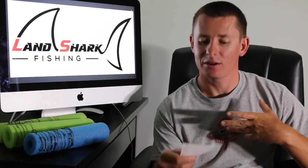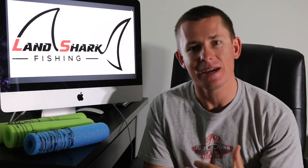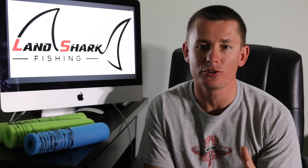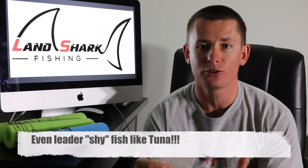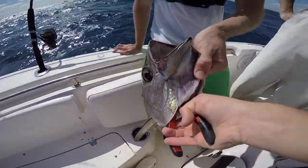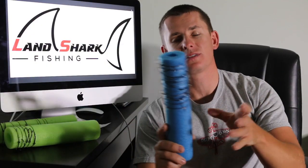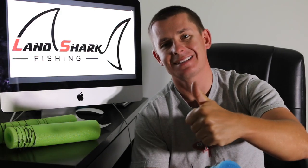I'm going to be talking mainly about kingfish and king mackerel, but keep in mind the rigs I show you don't just have to be used for kingfish. They can be used for barracudas, wahoo — anything with teeth that you're going to be live baiting. Also, towards the end of the video I'm going to show you how I store my stinger rigs, why it's important to make them ahead of time, and how that can make or break your success offshore.